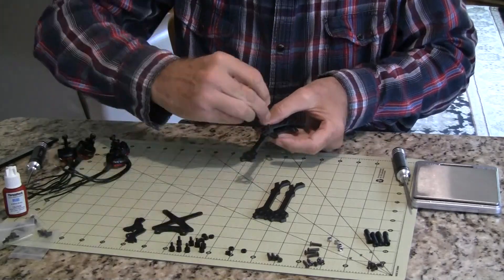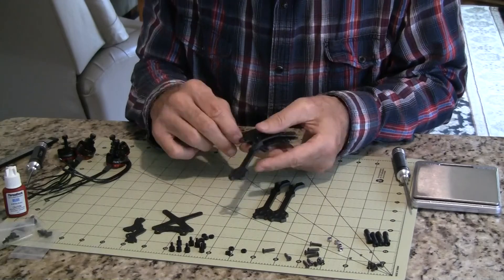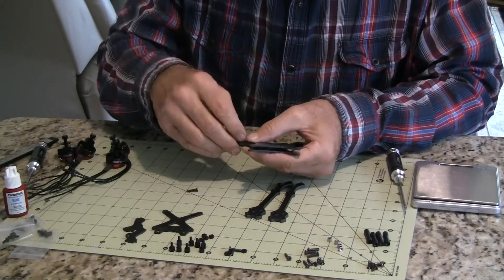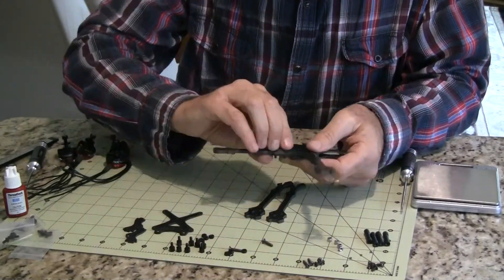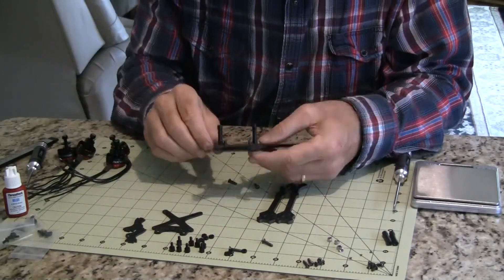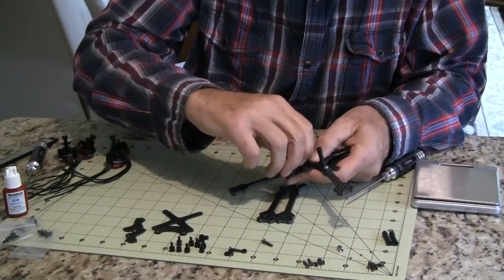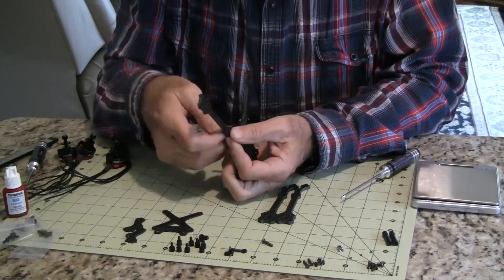I made two errors putting the frame together. One, I was going to put heat shrink over the arms to hold the wires in so I didn't have to run tape or zip ties. And the second thing was, for the battery strap to go through it, the arms need to be in the front and the back — I did the sides. As a result, the battery strap would go front to back, so which way you put the arms is important for the battery strap.